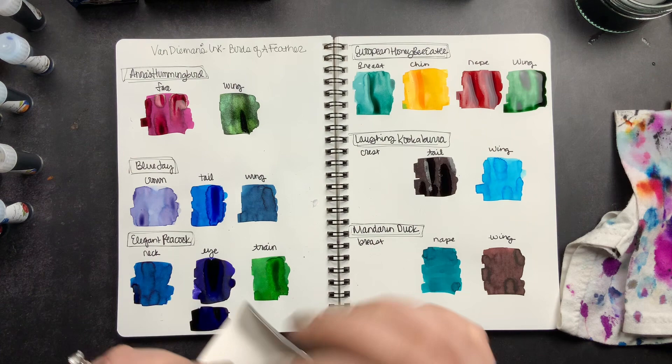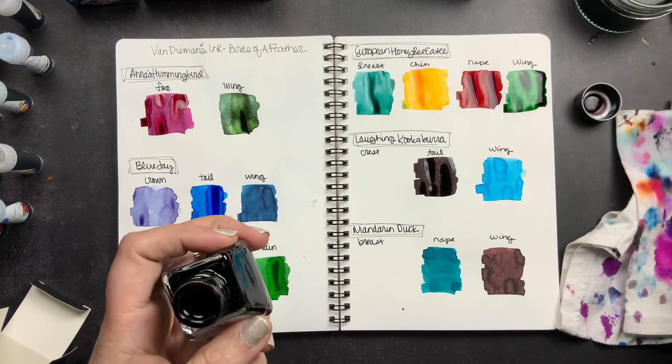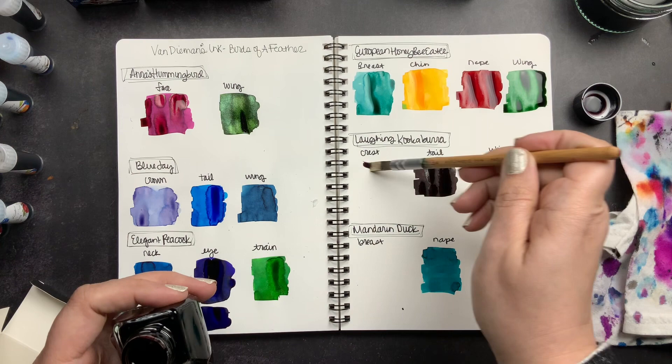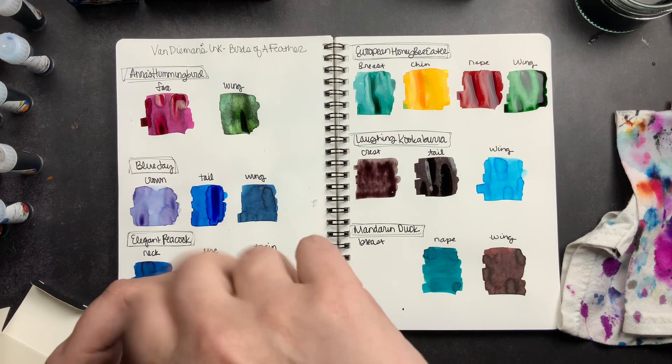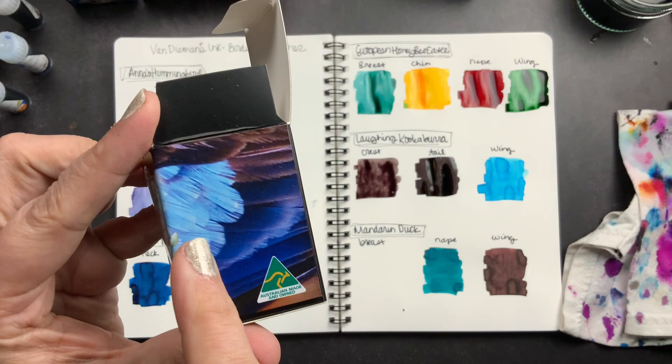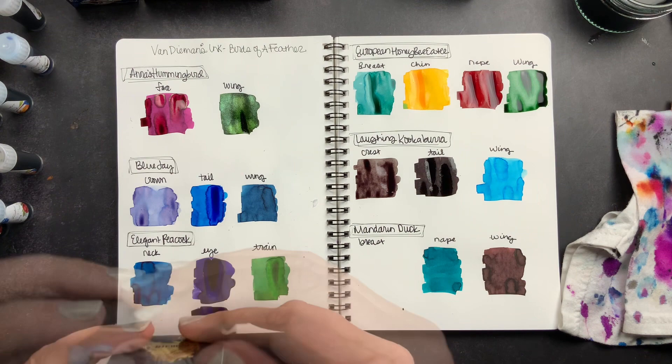Next we have the Laughing Kookaburra Crest, and this ink is the color I automatically knew I wanted. It's so unique — it's like brown and gray and so pretty. Just wait till it dries; it's such a funky, awesome color. I knew the minute they shared it I was going to have to get it. You can see on the side of the box the blue of the wing and then this fun brown color. There's the little kookaburra.